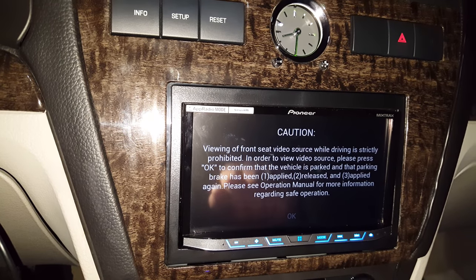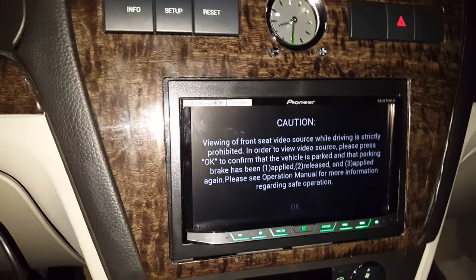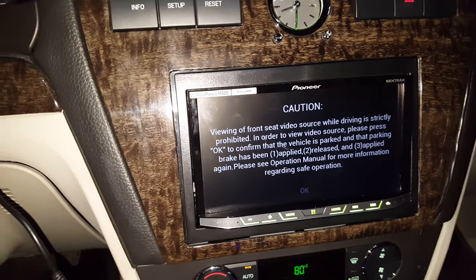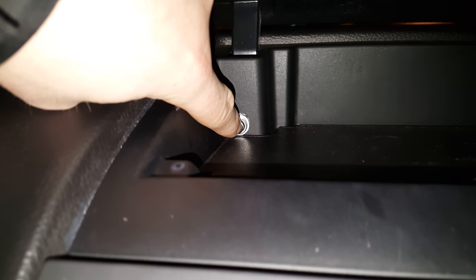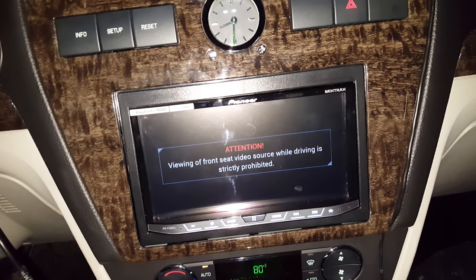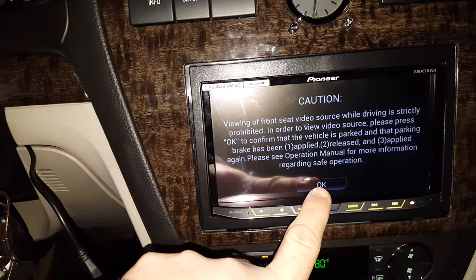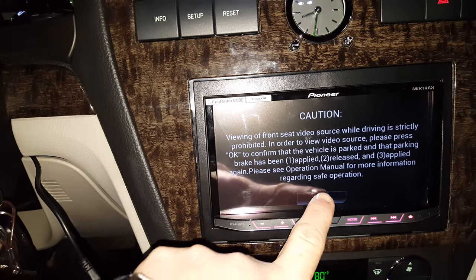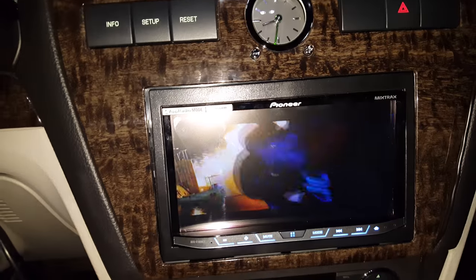So what I did is I hooked up a simple two-way little toggle — it's just a simple push button switch. It clicks and goes, and I hid it in here so it's out of the way. All it is is it mimics that double pulse function. So you press it, you get that, and you release it. That comes back up, but you can see that the OK button is now activated. Go ahead and push that. Now you can watch video. Parking brake is set. Go ahead and release it. Guess what? You can still watch video.